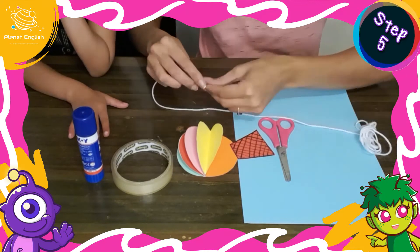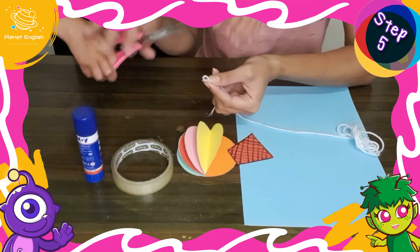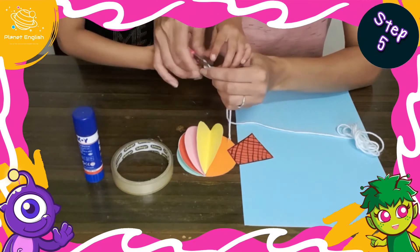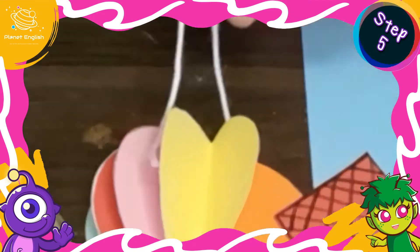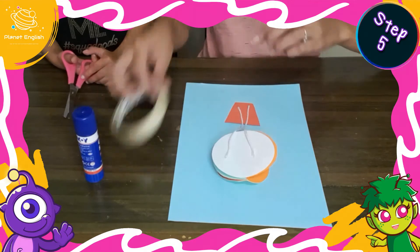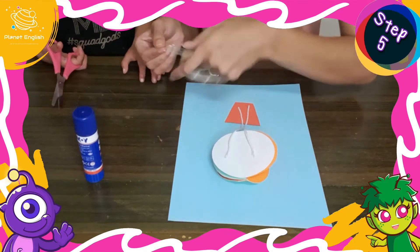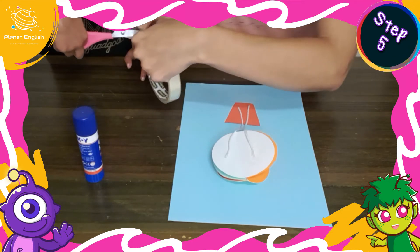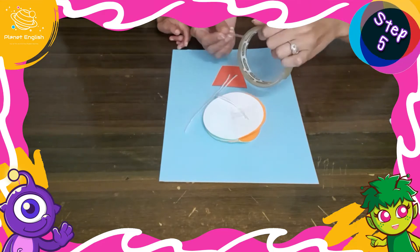Step 5: cut two pieces of string to join the hot air balloon and basket. Ensure that a small gap is left between the balloon and basket. Now secure each piece of string with sticky tape.